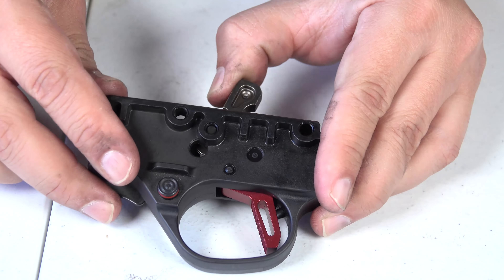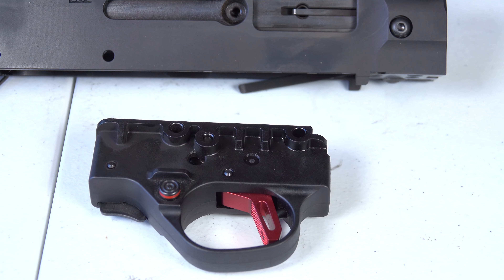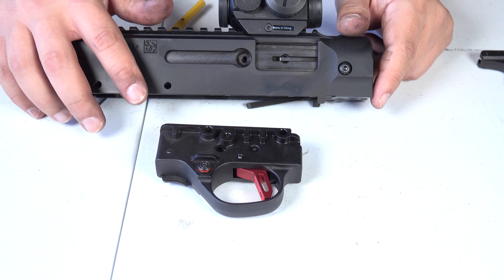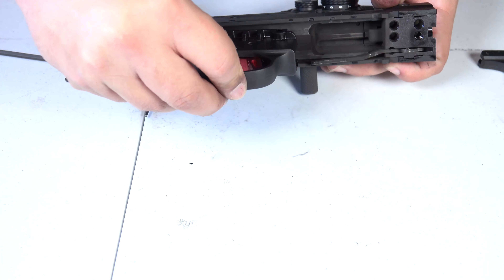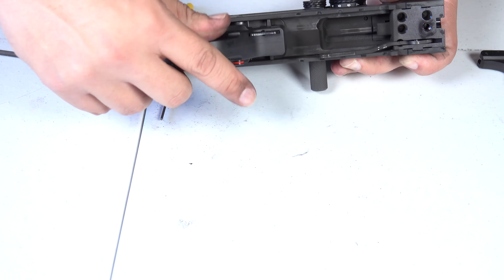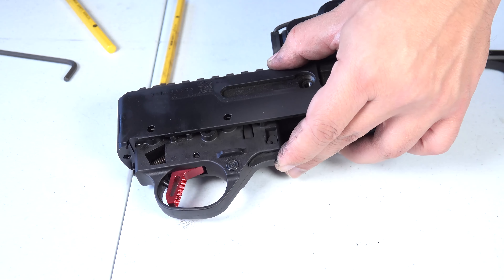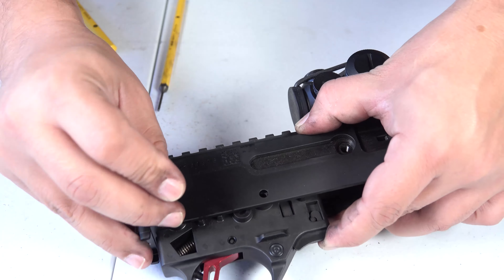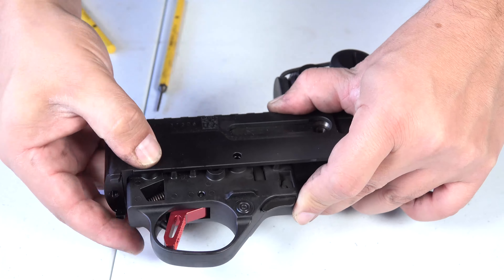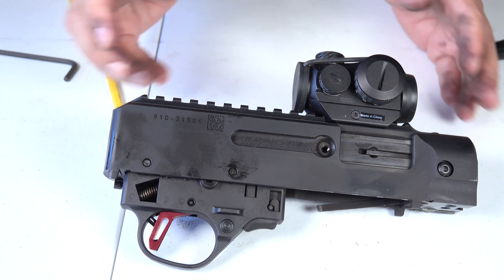Since everything looks like it's working well, we're going to cock the hammer back one more time and grab our receiver. Now we're going to go ahead and replace the trigger housing back into the receiver. Once we have it back in, we're going to go ahead and replace the pins that we took out — there we go, one in, and two in — so now we have the trigger housing back into the receiver.